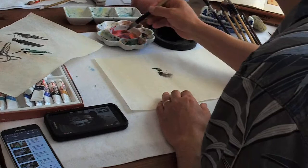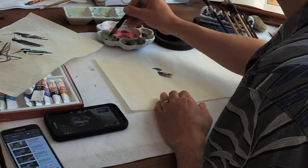That doesn't show well. You're supposed to do it in several steps in gongbi. You need to use pure color.